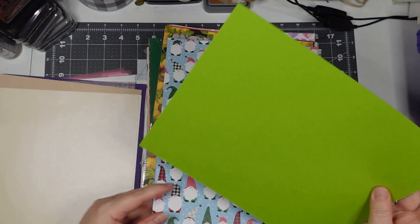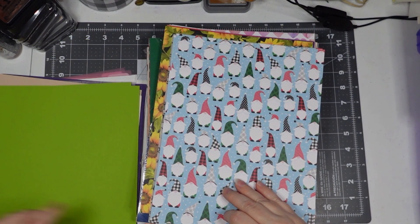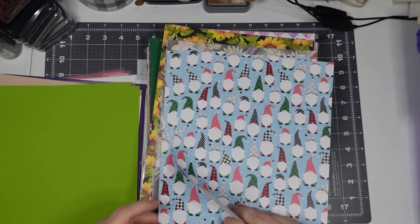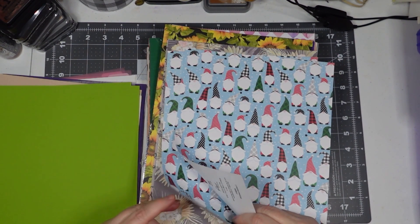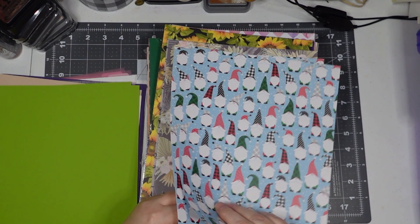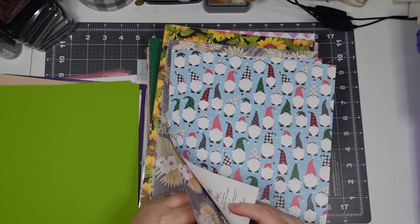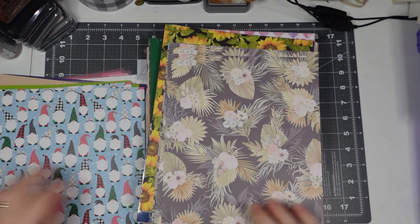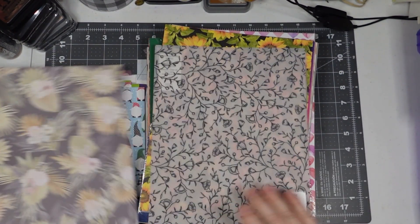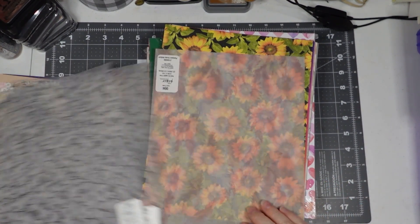Kind of a grass green, maybe a lime green — I have that paper from another Hobby Lobby. That's alright. I like gnomes — maybe I'll do a gnome journal next year. You could still use this in winter because these are Christmas gnomes. Oh, that's pretty — I haven't seen that one. Dried floral black, dainty floral vellum — two of those.